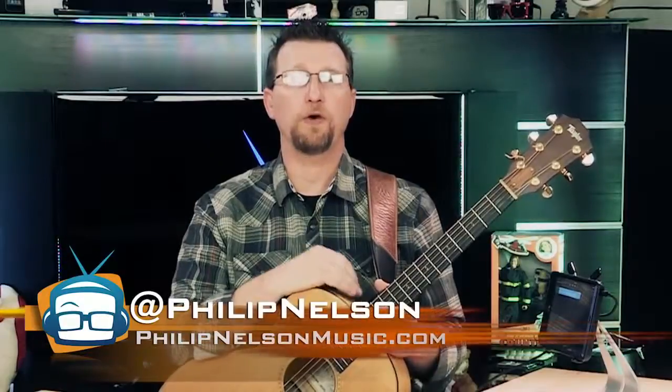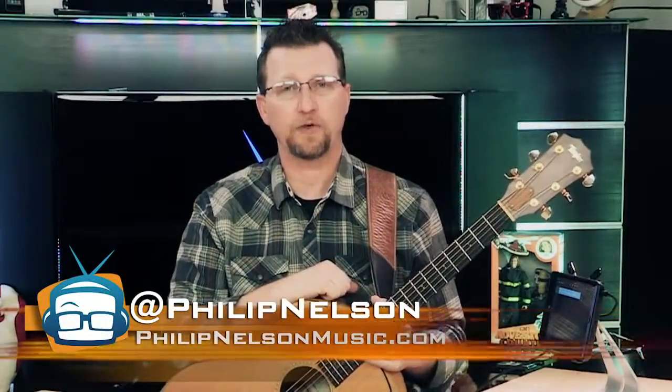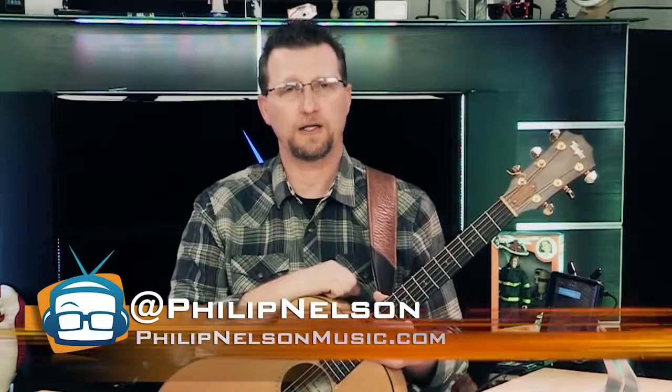I'm Phillip Nelson. Tweet me if there's a product you'd like to see me review, at Phillip Nelson with one L. Give us a thumbs up if you like this review on YouTube, and I'll see you again soon.